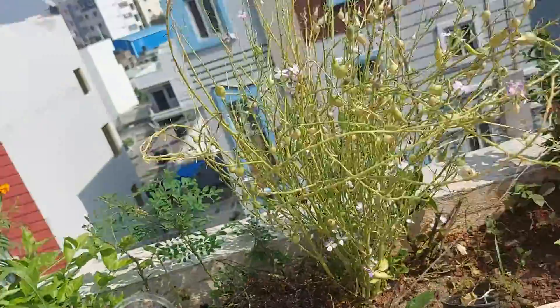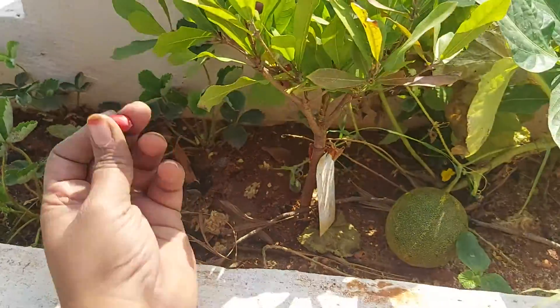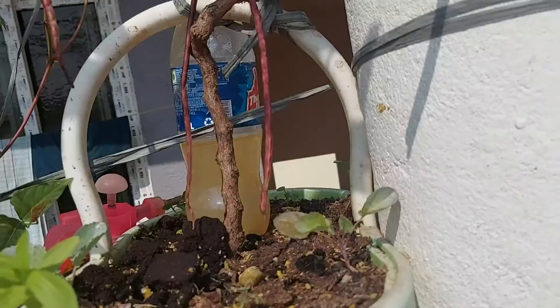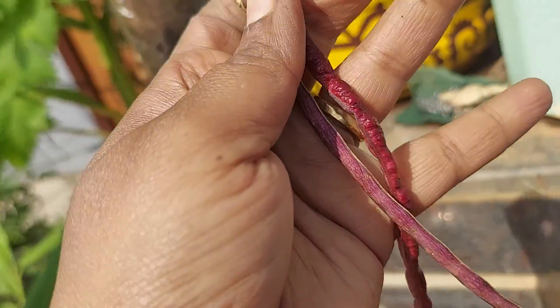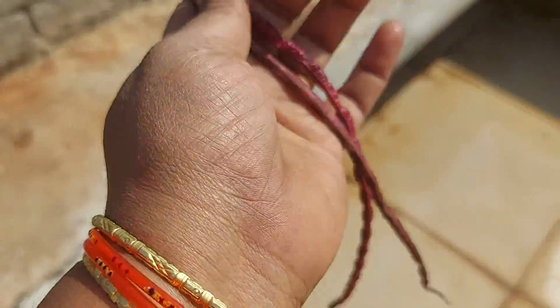Next is the seed in the miracle fruit. We collect that. Next is the seed — purple color beans. Seed.